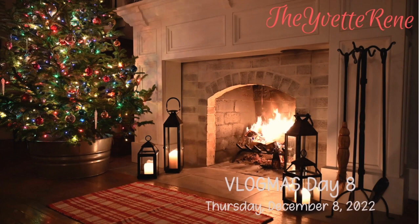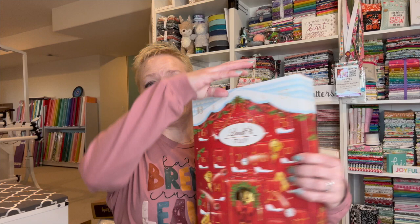Hey y'all, it's Yvette and welcome to day 8 of Vlogmas, which means that today is Thursday, December 8th and I am ready to open some presents. It hasn't been that long since I ate lunch, even though it was quite a late lunch, but I'm ready for a little bit of a sweet thing. So here's my Lindt chocolate box and I'm looking for day 8.